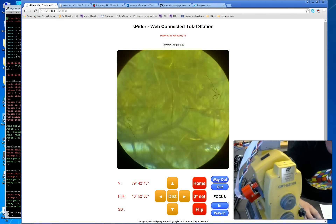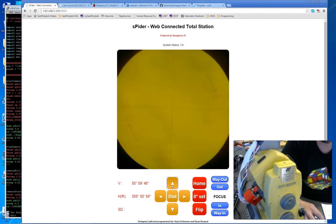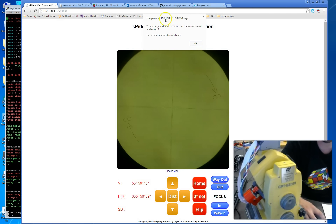One thing I failed to mention is the system status. For error checking — if I click 'up' and we're very close to the limit, it will block the move. Here's an example: 'The vertical range limit would be broken and the camera would be damaged — vertical movement is not allowed.' That's an example of the programmatic error checking in action.